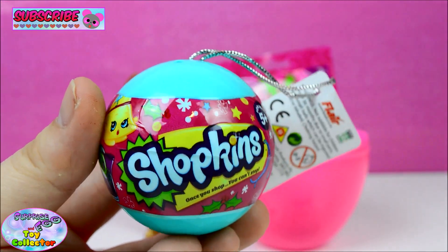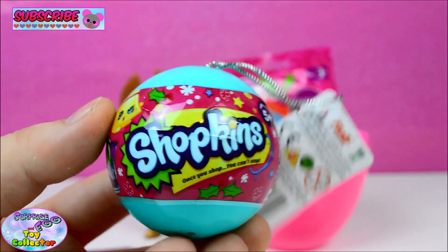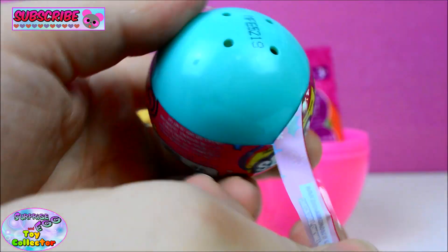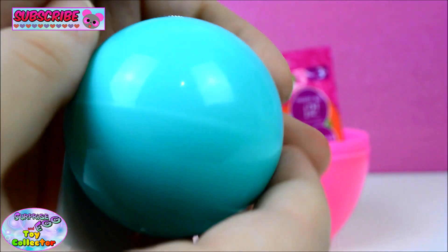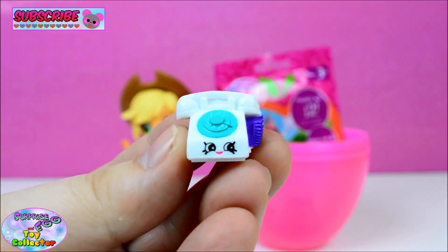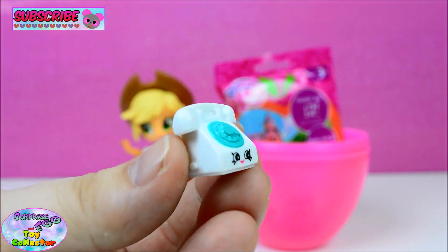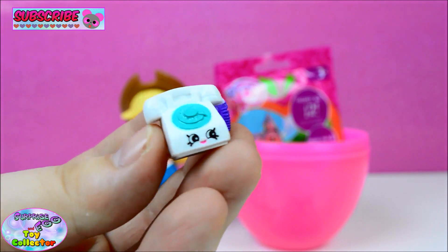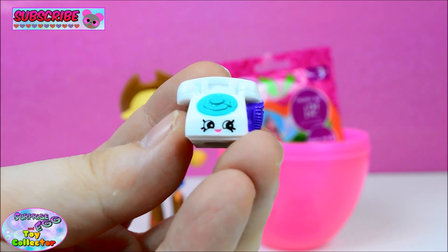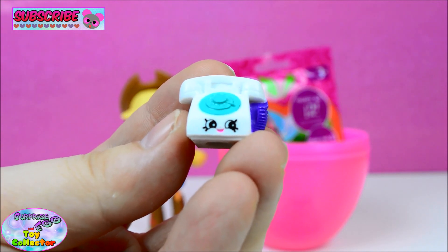And next we have a Shopkins Christmas Bauble. Let's see what's inside. Awesome! And we have the white version of Chatter. Chatter is a Season 3 Shopkin. Are you excited for Season 4? We'll have some on our channel very soon.